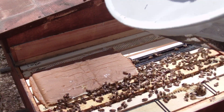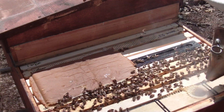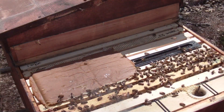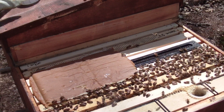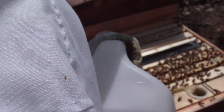Not looking bad. Maybe add some more feed, I think, and we'll go from there. So definitely some more feed in here, and we'll fill this right up.